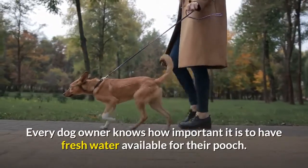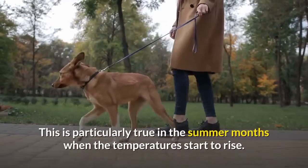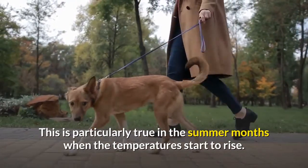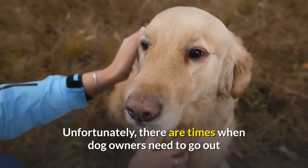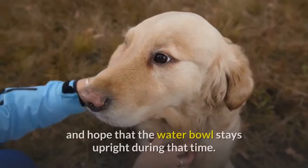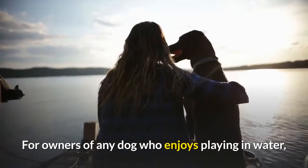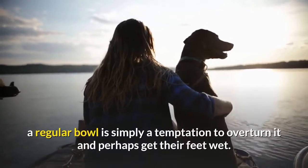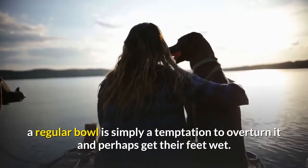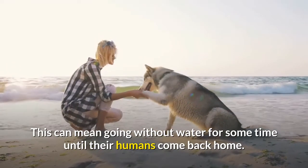Every dog owner knows how important it is to have fresh water available for their pooch. This is particularly true in the summer months when the temperatures start to rise. Unfortunately, there are times when dog owners need to go out and hope that the water bowl stays upright during that time. For owners of any dog who enjoys playing in water, a regular bowl is simply a temptation to overturn it and perhaps get their feet wet. This can mean going without water for some time until their humans come back home.